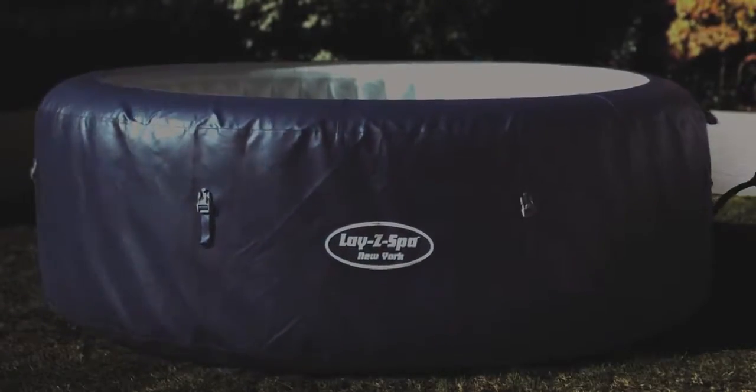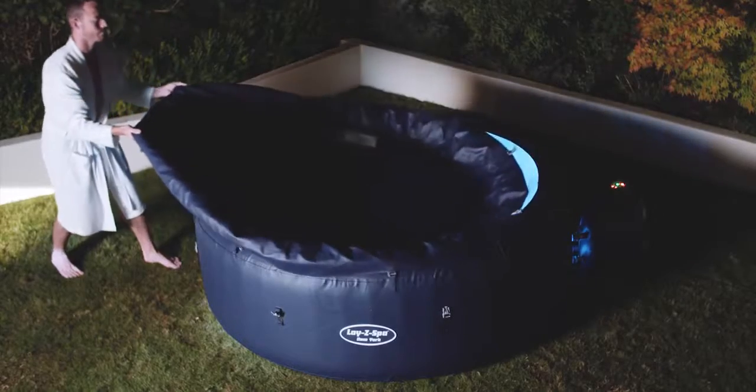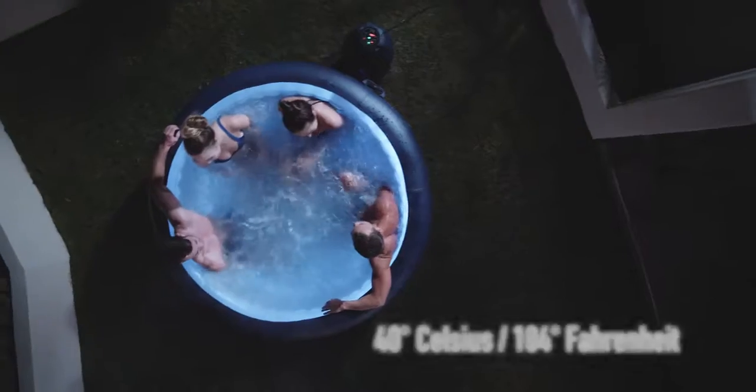Activate the 87 all-surrounding airjets and float away on a cloud of bubbles. Easy to set up and ready for water in just minutes, the Lazy Spa's rapid heating system heats the water up to a blissful 40 degrees.